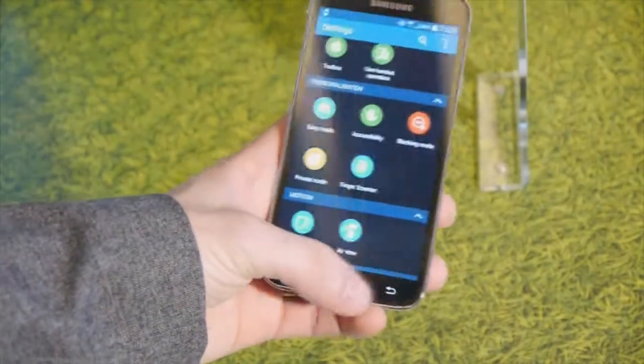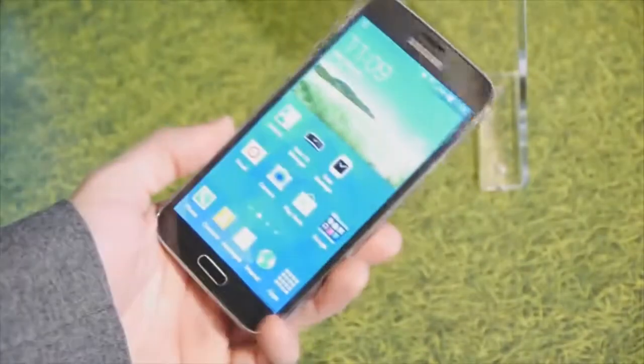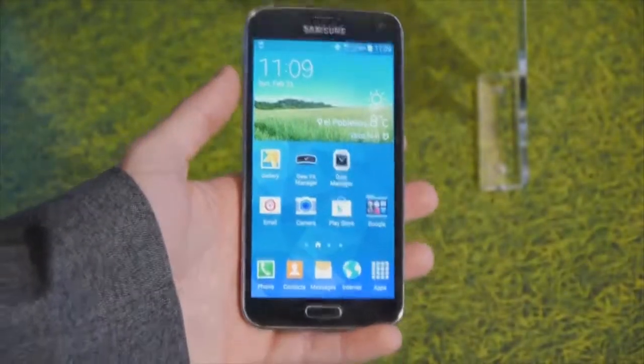Sadly, Samsung is reluctant to give out any pricing or release date information, but hopefully that's going to happen soon. So stay tuned to PhoneArena to check that one out.